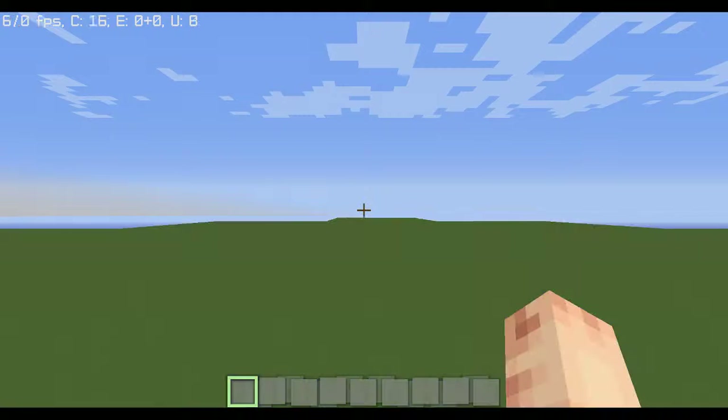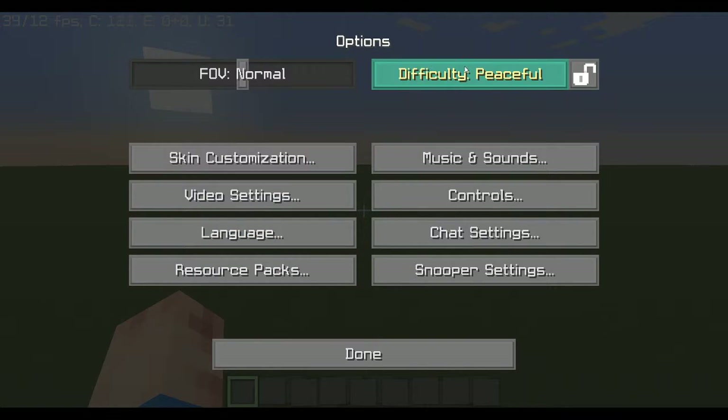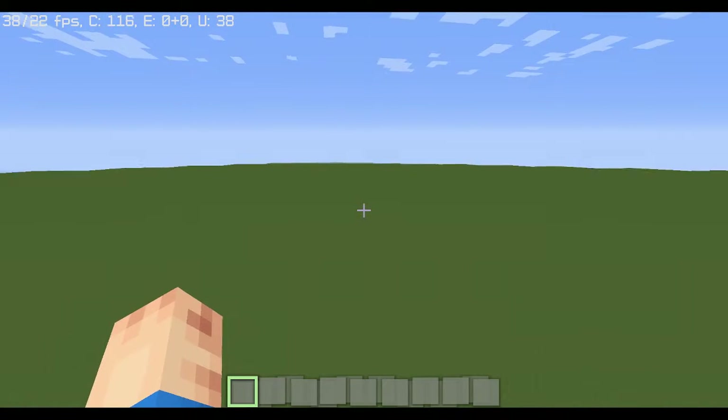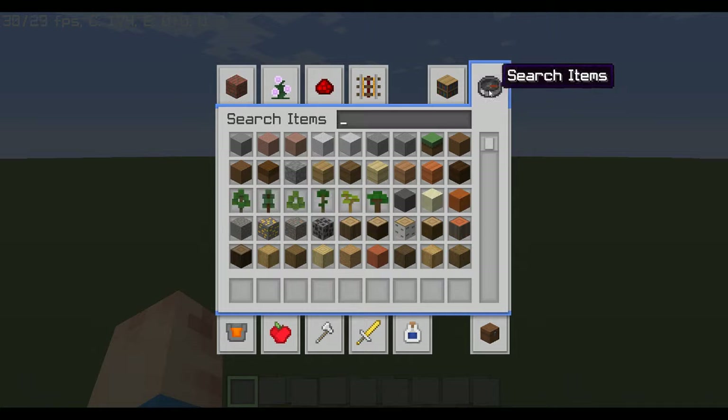Hello. I'm going to show you how to make a mushroom house the way I do. First, I'm going to set that to peaceful, and I'm going to get right into it — I like to be straightforward.